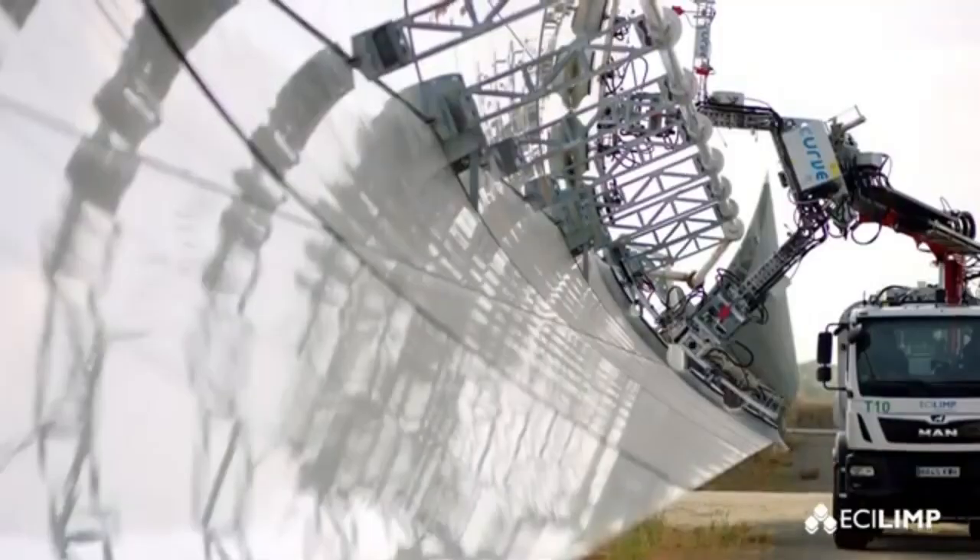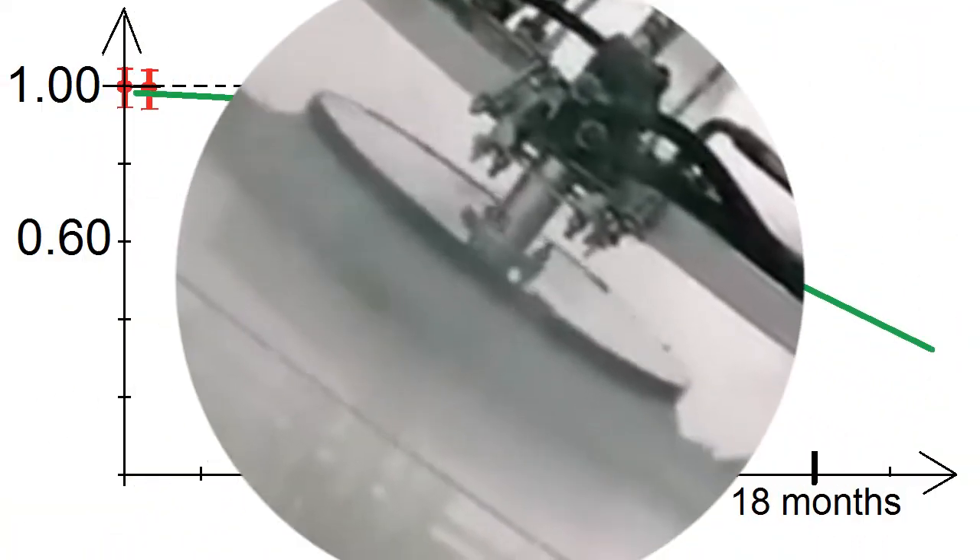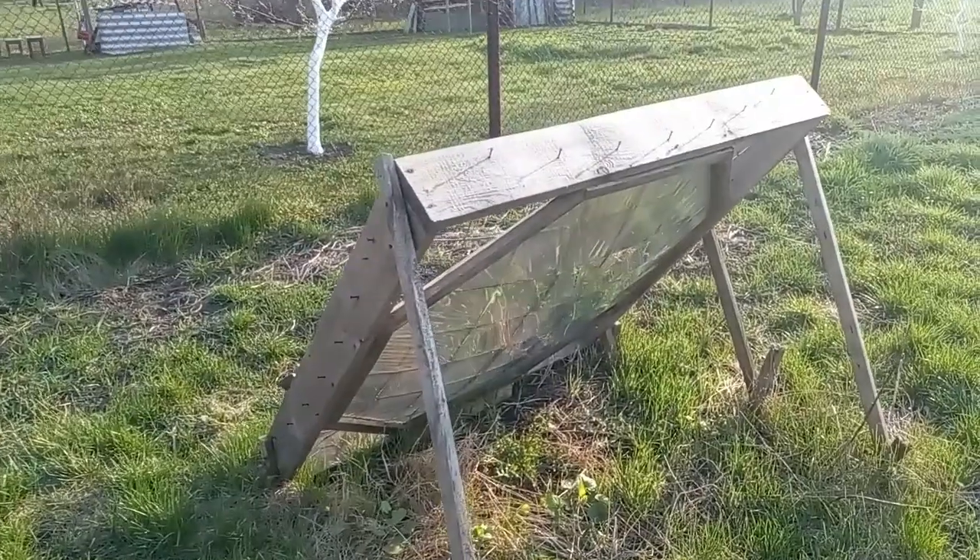The short lifespan of the film allows us to refuse to wash the mirrors, although the refusal to wash leads to a decrease in the efficiency of mirrors due to the accumulation of dirt and other causes which were shown in my third video.